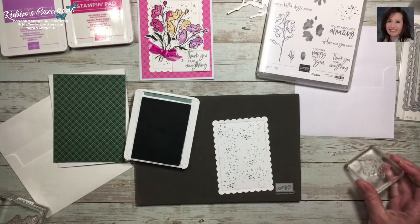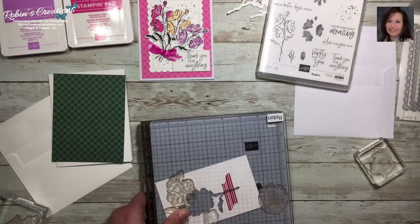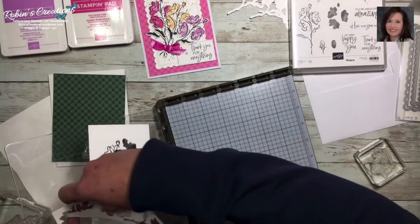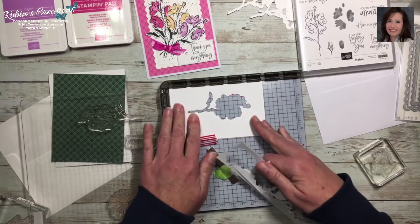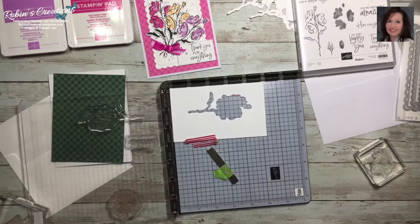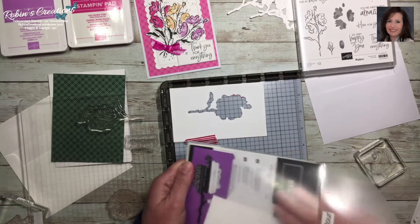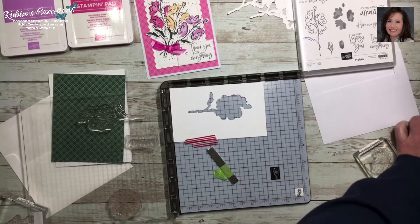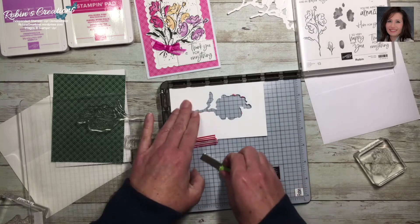Now let's move on to the flowers. Yesterday I shared how to make a template so you can get the most out of your paper when cutting the dies. I positioned a sheet of thick whisper white paper in the corner, stamped it, and then used a template. I recommend storing the template with your die so you can use it over and over. If you want to learn how to cut as many blank flowers as possible and get the most out of your paper, check out the first video.